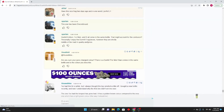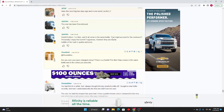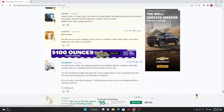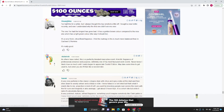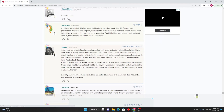Spartan: This one has been discontinued. Also: Dunhill Edition for men and 'D' all come in the same bottle. I always thought the top smelled a little off — I bought a new bottle recently and now I understand why the first one didn't win me over. The one I had for long has gone bad — it has a golden-brown color compared to the new which has a light green and should be this fresh citrus fragrance. I find the nutmeg much more balanced than in Cacharel. Really good.